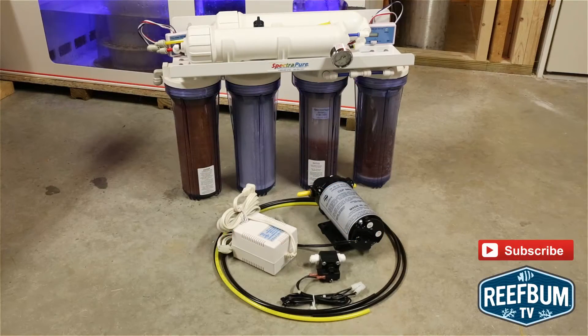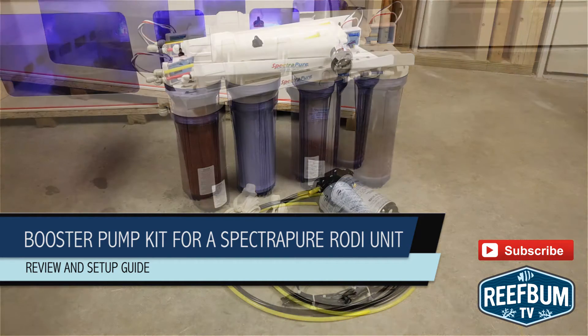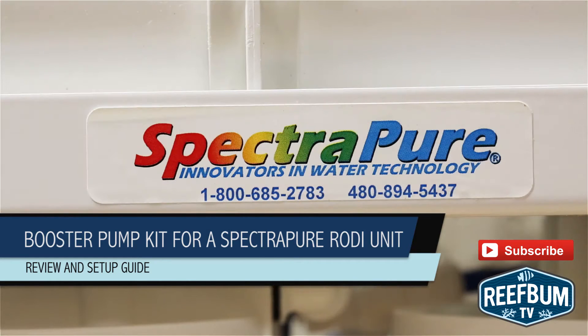This is Keith Barklehammer and this is Reef Bum TV. Low water pressure can have a negative impact on the purity and output of RODI product water. In this video I provide my review and setup guide for a booster pump kit for a SpectraPure RODI unit.